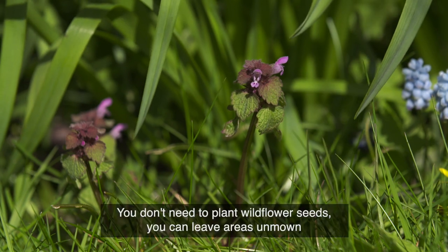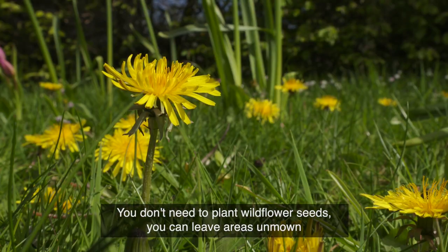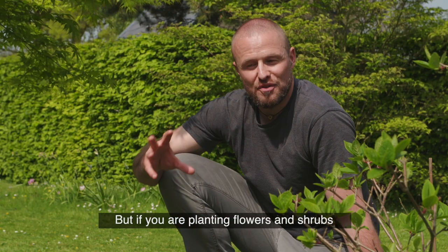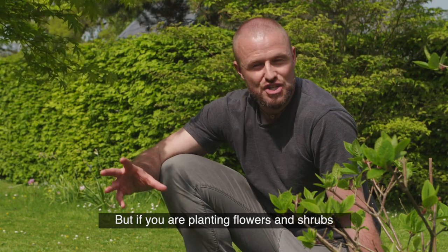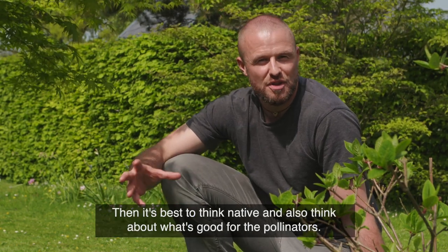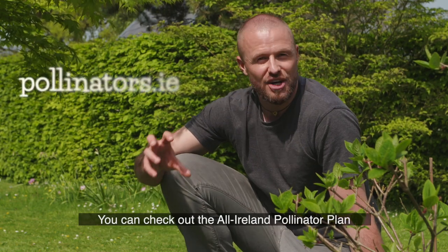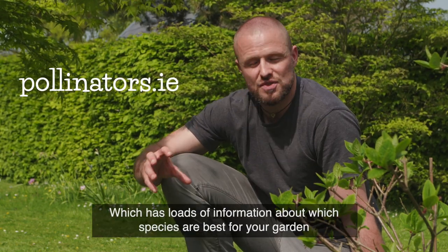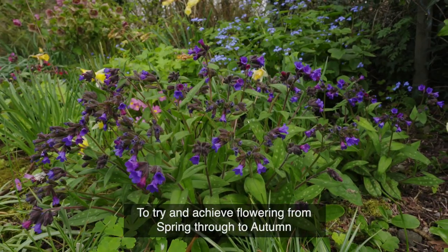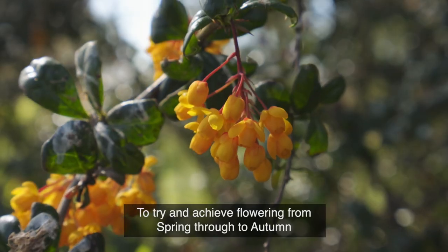You don't need to plant wildflower seeds — you can leave areas unmown and wildflowers will naturally colonize and flourish. But if you are planting flowers, plants, and shrubs, it's best to think native and think about what's good for the pollinators. You can check out the All-Ireland Pollinator Plan, which has loads of information on which species are best for your garden and how to achieve flowering right throughout from spring to autumn.